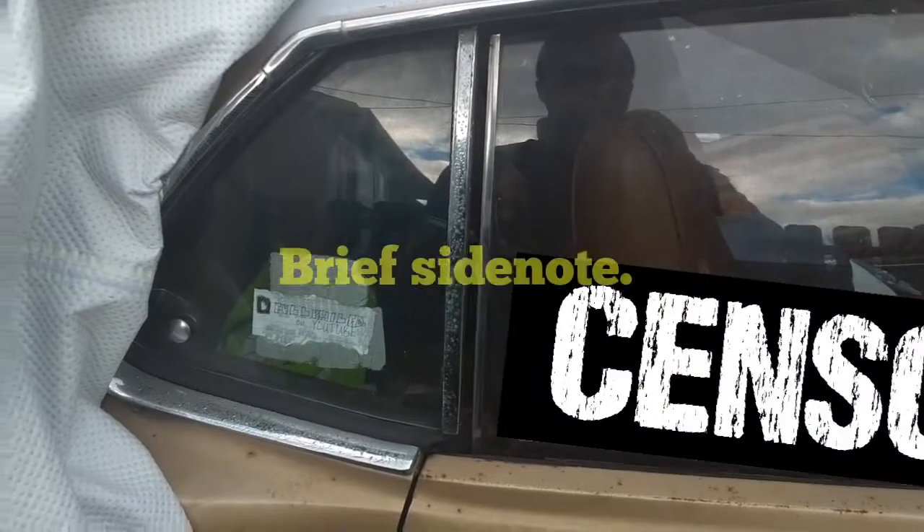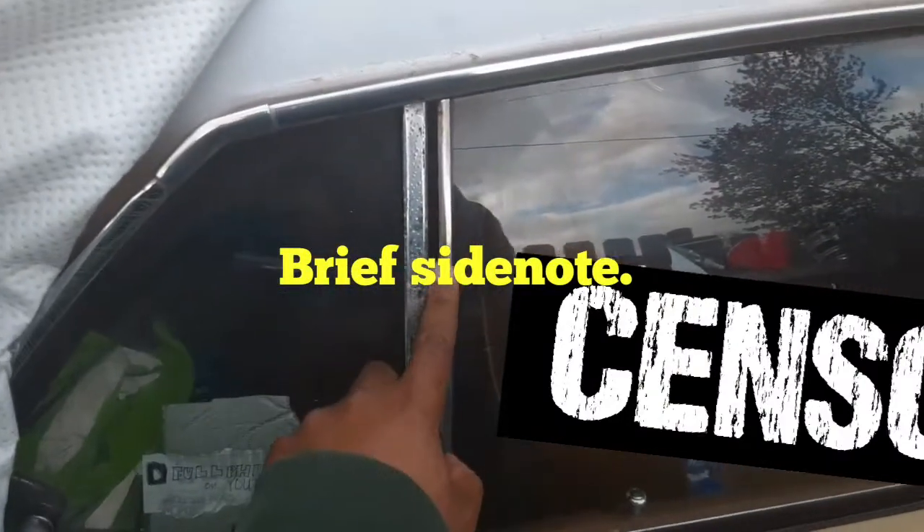What I ended up doing yesterday — I called up my original mechanic, the one who inspected my Mustang before I purchased it back in June. He said he'll come by today hopefully and take a look at it, just to be on the safe side.